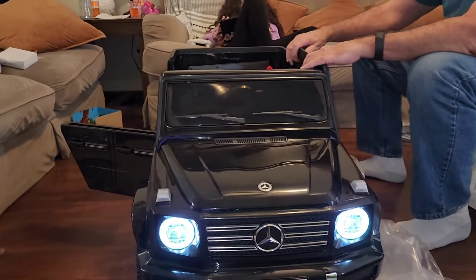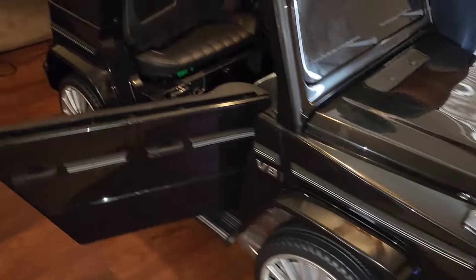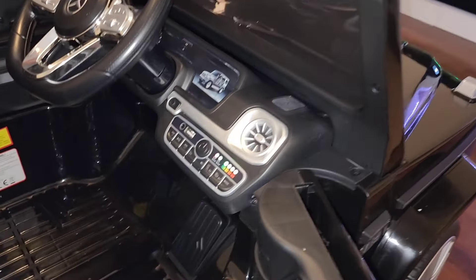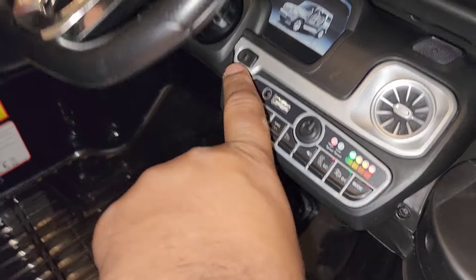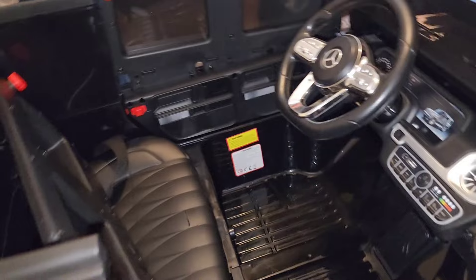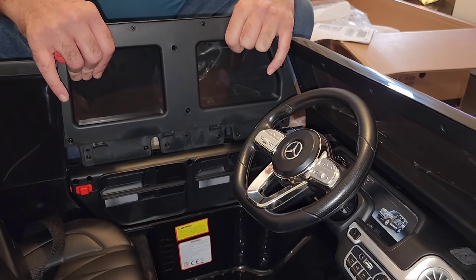Oh my gosh, the front headlights turned on! We just turned it off — that was cool. He's gonna like this thing. So now there are three more screws to hold these windows on. Now we've got to put the windows on.